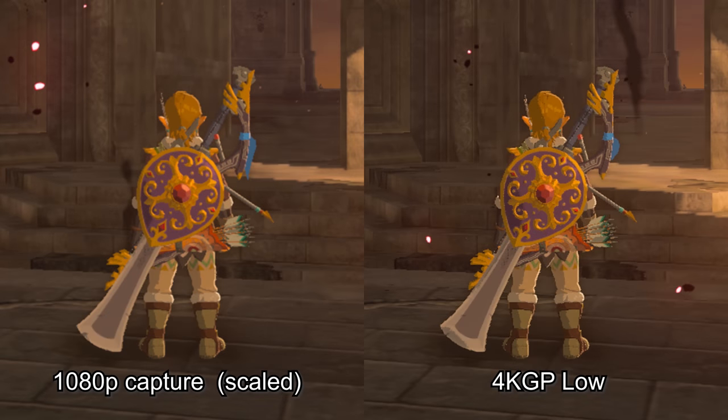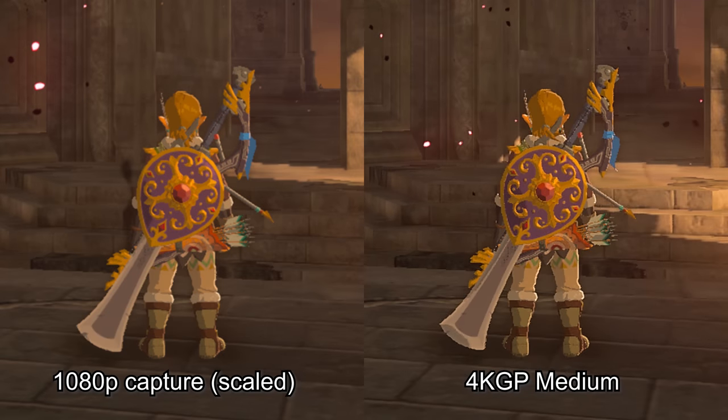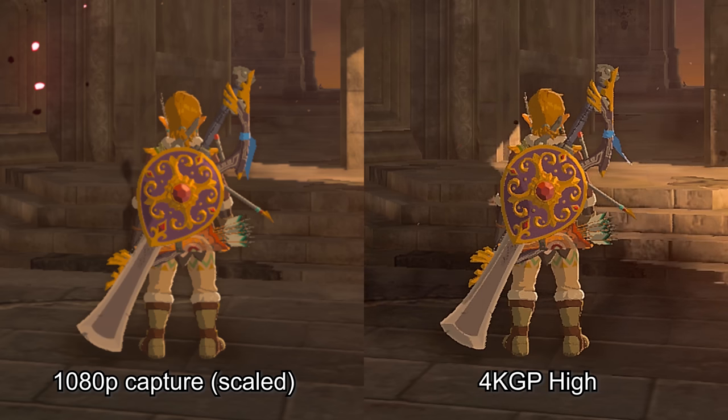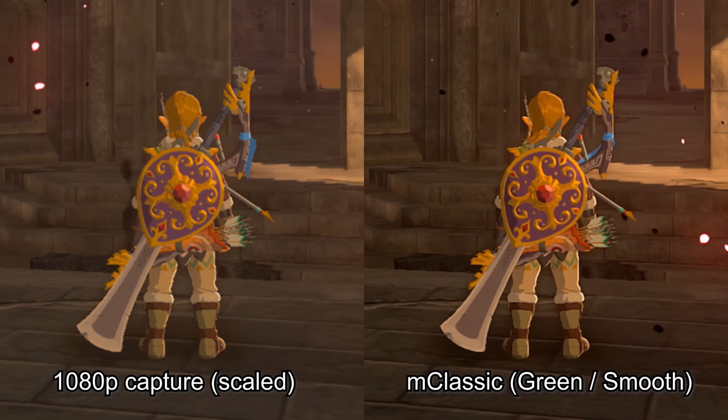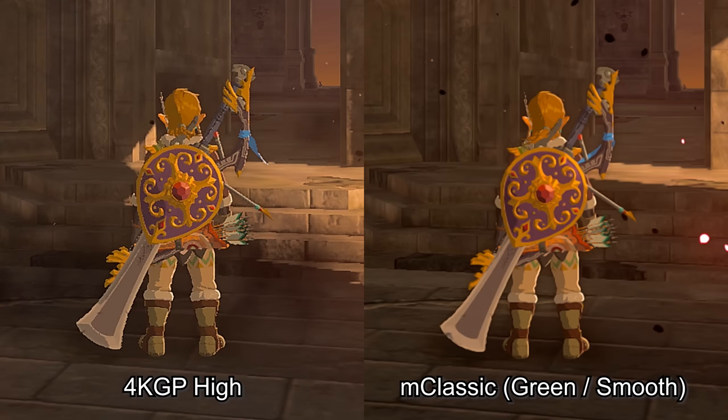Now let's take a look at the product this was actually marketed for — the Nintendo Switch. The differences aren't as easy to spot in these screenshots, which is why I wanted to start with the lower-resolution consoles. You can definitely see what the 4K Gamer Pro is trying to accomplish, and its effects blend into the image nicely with the higher-resolution graphics. In contrast, the M cable essentially does the opposite — it blends the edges together as it upscales to 1440p. You'll really need to see it in action to decide which you prefer, so let's take a look.